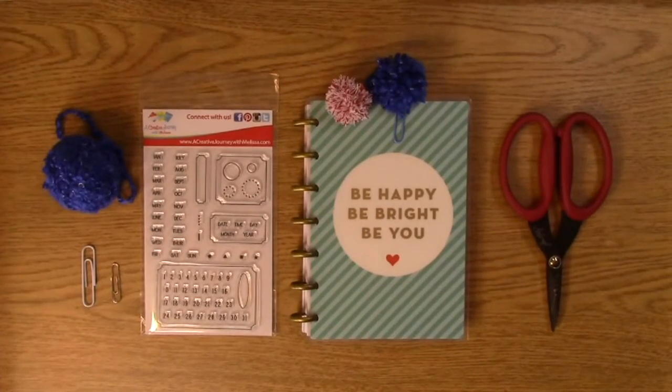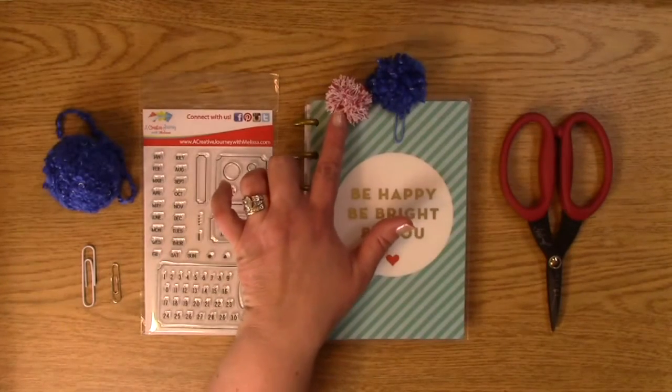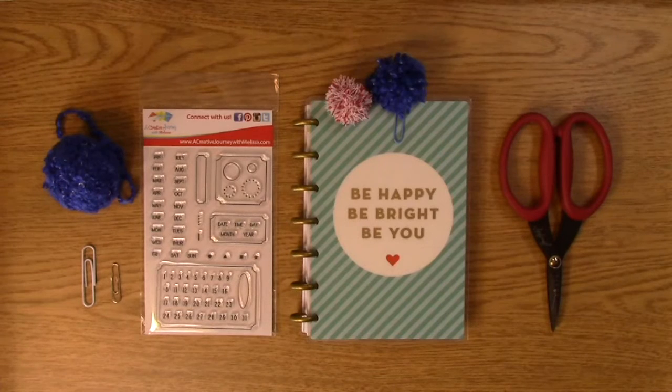Hi, this is Melissa with A Creative Journey with Melissa, and today I'm going to show you how to make this adorable little pom-pom. I don't know if you remember when you were younger, little pom-poms we used to make maybe for cheerleading — you could use all different kinds of material: little fake yarn ones, or crepe paper. The ones made with plastic typically last longer, but they're really a cute little accent to your planner, a card, a gift, or whatever works for you.